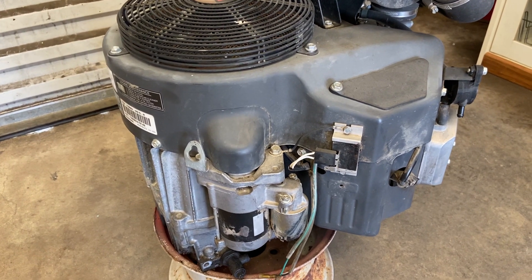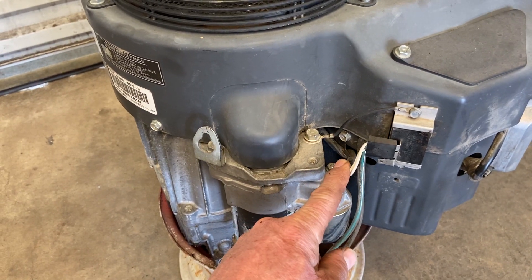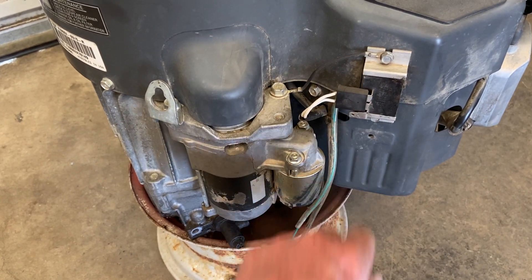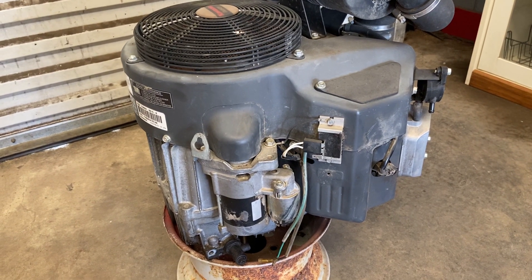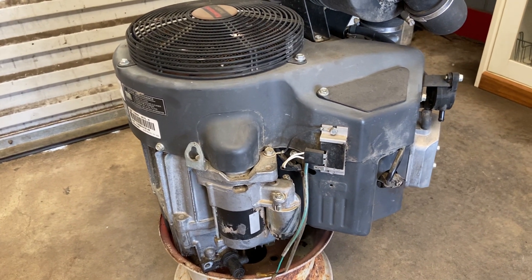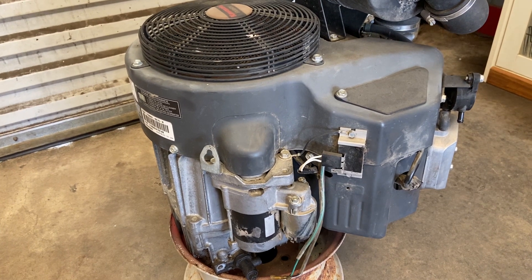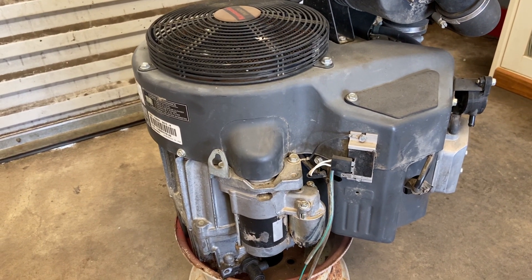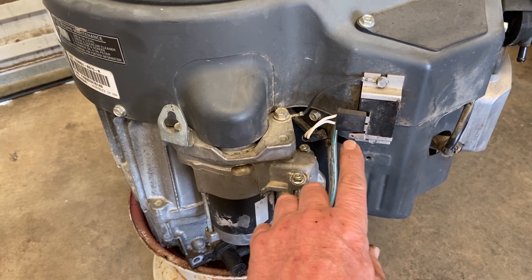It's a couple of different components. One is the stator underneath the flywheel; the other one's the regulator rectifier, which converts the AC to DC and then feeds it to the battery however much it needs. You just want to make sure you've got a good battery that will start the engine without boosting it. If your battery is not good enough to start the engine when it's charged, there's no use going through this test — the alternator system will not work correctly without a good battery hooked up right.